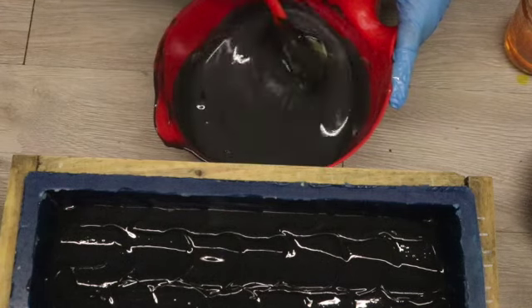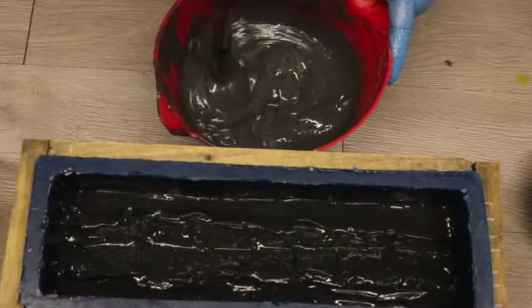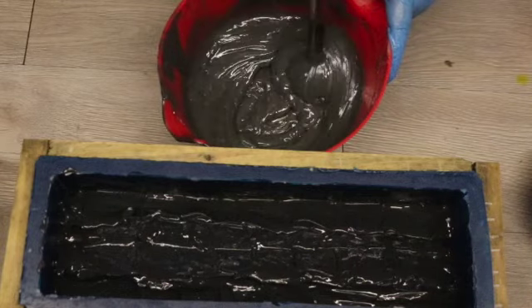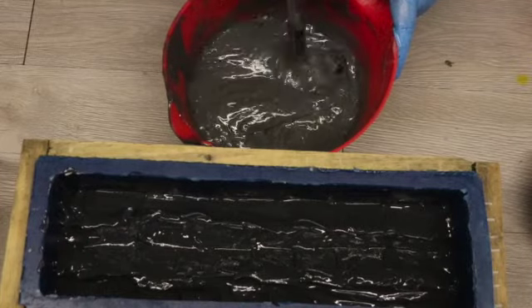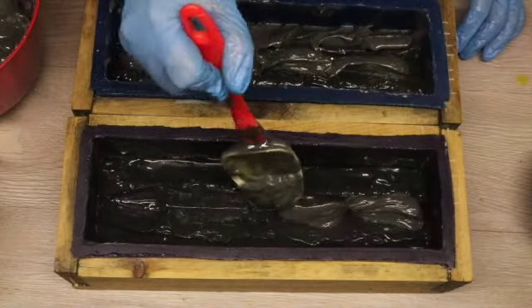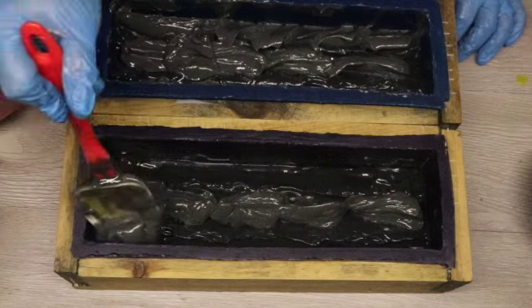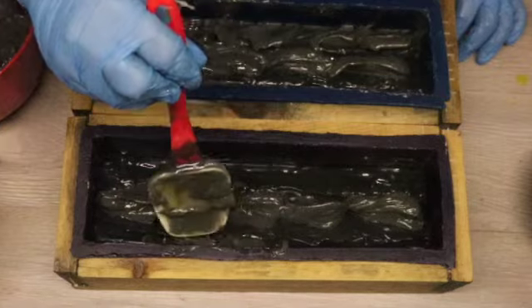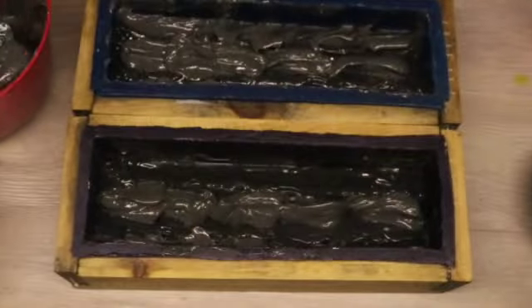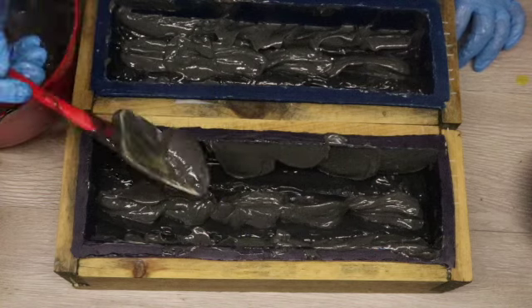I'm scenting the unscented part and then bringing that back to a thick trace with my stick blender, repeating the same process as the previous layer. I'm trying to get this layer to be as thick as possible so I don't have to wait very long to sculpt it. You can see I have a nice thick consistency. I am spooning in my gray soap - the second layer - into the middle of the soap, scooping it into the valley, then wiping my spatula on the side of the mold to get soap right where I want it and push that down into the valley.